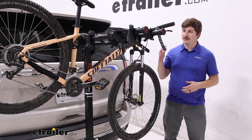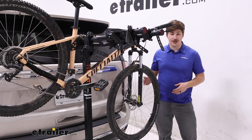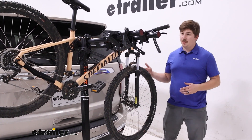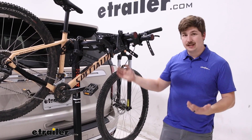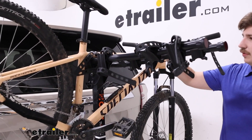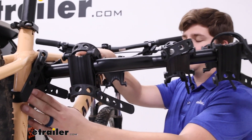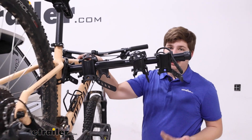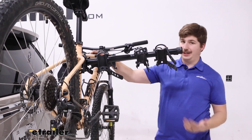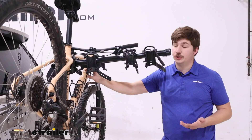Hi everyone, Aiden here with eTrailer. Today we're taking a look at the CURT Premium on our 2023 Chevrolet Tahoe. The CURT Premium is a hanging style bike rack. It'll hold the bike by the frame hanging down below, with two straps over the top to keep it down in these cradles, with a third strap around the seat post limiting side to side movement. It doesn't entirely eliminate it, but it does help with bike-to-bike contact, and in some cases bike-to-vehicle contact if it were to sway too much.